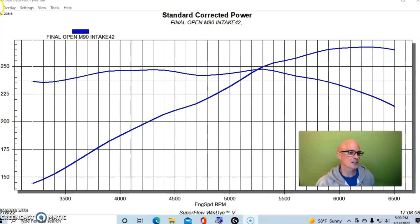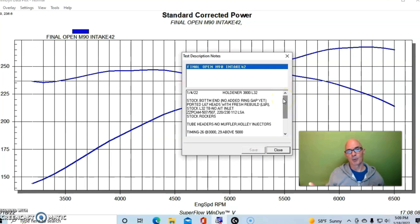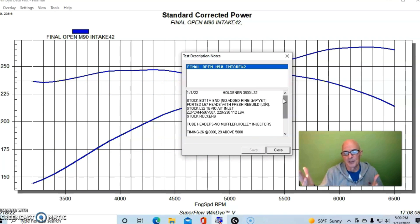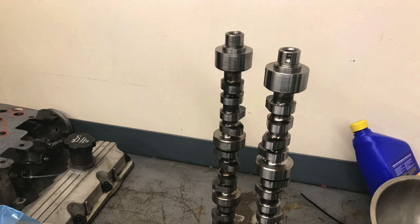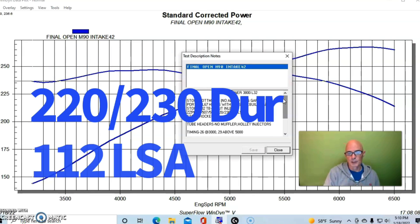This is our 3800 combination. It was an L67 bottom end — basically a stock bottom end. I hadn't even taken it apart to check or change the ring gap yet. We will be doing that at a later date. We had the ZZP cam in this, which was a 507 lift, 220 to 30 degree duration split at 112 degree lobe separation angle.